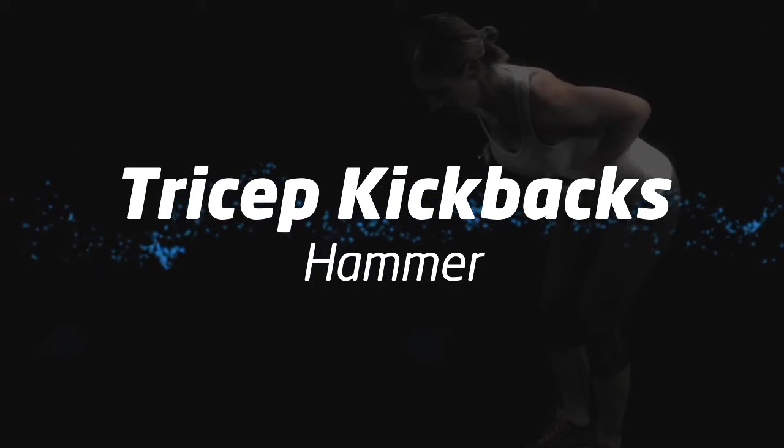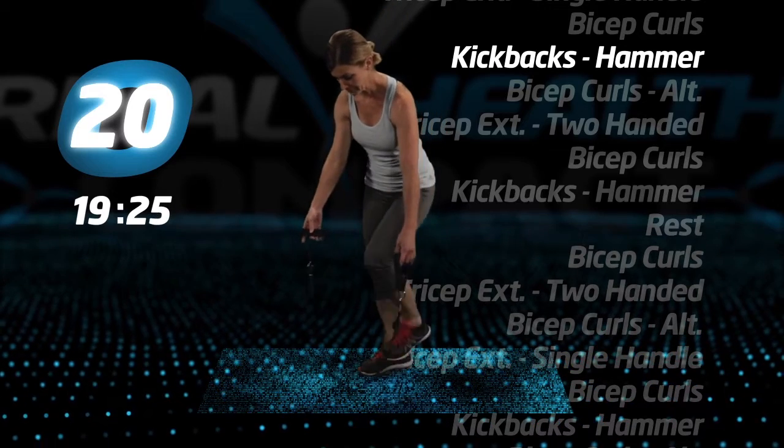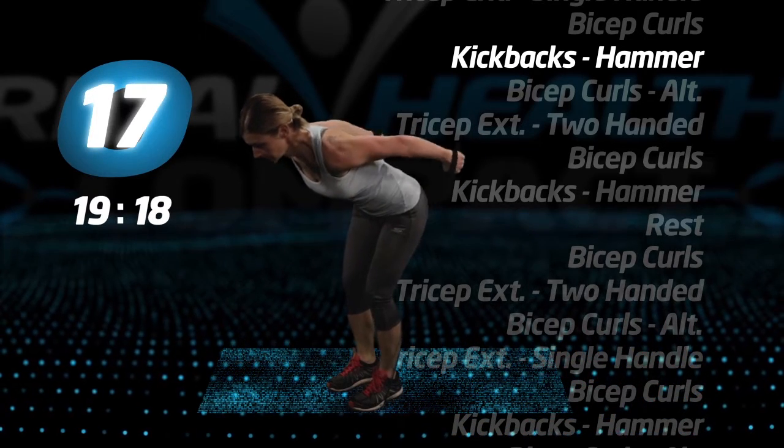Tricep kickbacks, hammer. With the hammer grip, thumbs facing forward, lean forward and kick back your arms, working your triceps. Feel them burn.